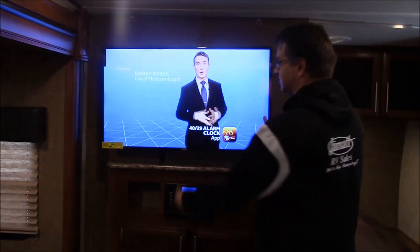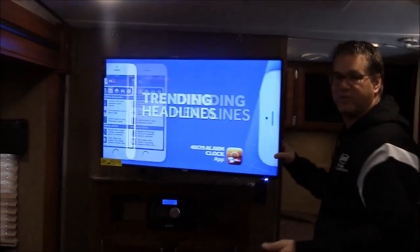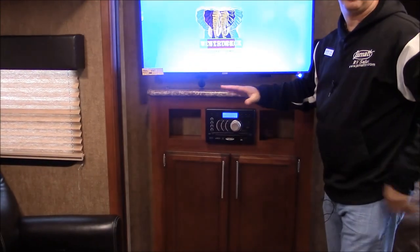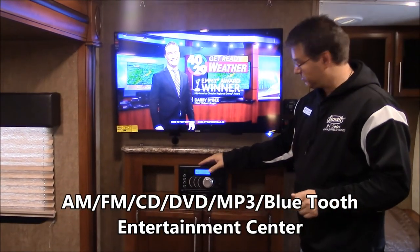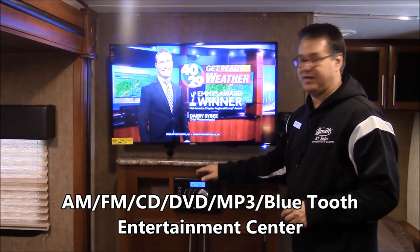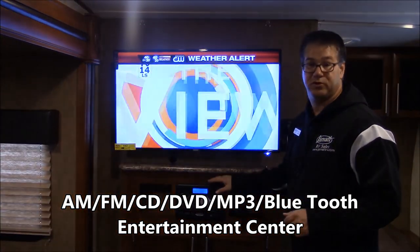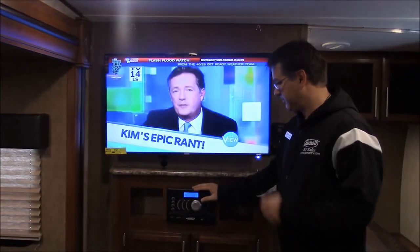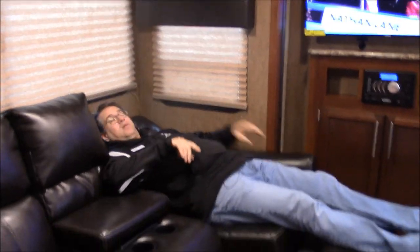Coming on through into the living and kitchen area, right off the back you can see the big screen TV. This is on a swing arm so you can pull it out to wherever you need to see it. Right below it is your entertainment center, which controls all the speakers — everything with the outside and inside speakers. This is a radio, CD player, DVD player, MP3 player, and it even has Bluetooth. So any way you want to play a movie or listen to music, it's all in one right here. I do have theater seating right here with a place for your remotes and cup holders, and both of them recline as wall huggers so they go down pretty much flat.